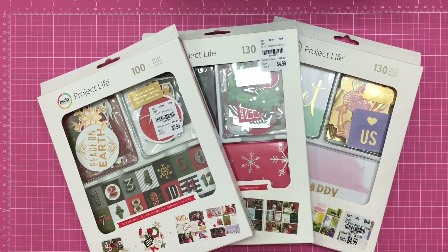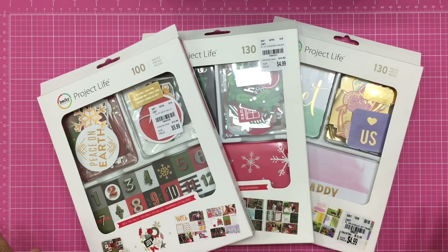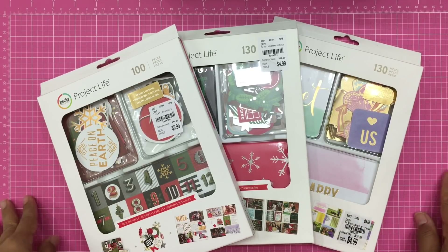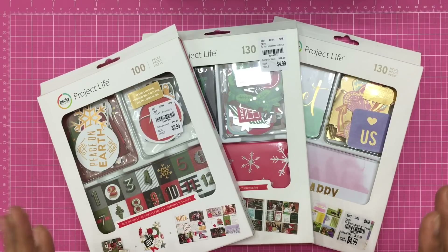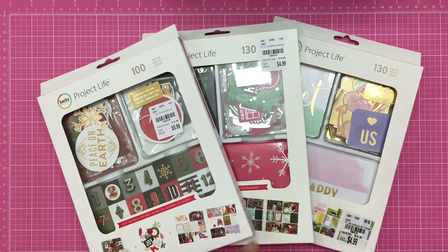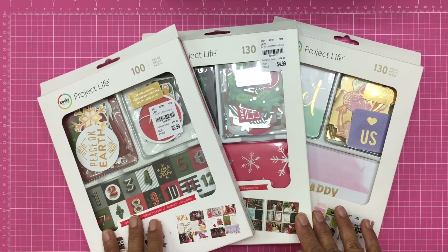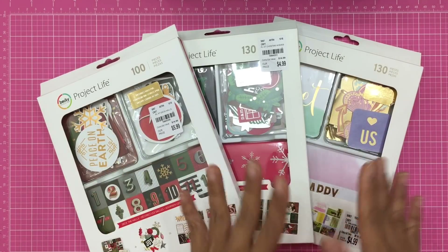Hi everyone, Dolly here with Crafty Mermaid Mom. Hope you guys are enjoying your day. I have a Tuesday morning haul to share with you. I already have three of the items laid out — my camera is weird in that if it's not focusing on anything when I'm using this pink pad, it makes the colors really super bright and bad on the eyes. So I laid these out so it would focus, and let's go ahead and start with these three items.